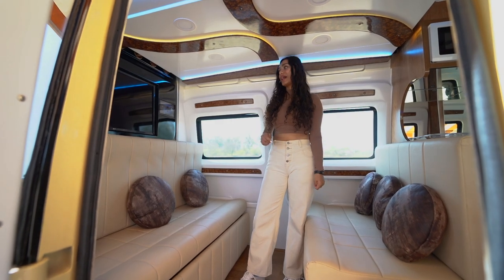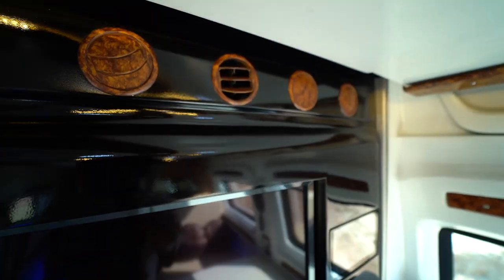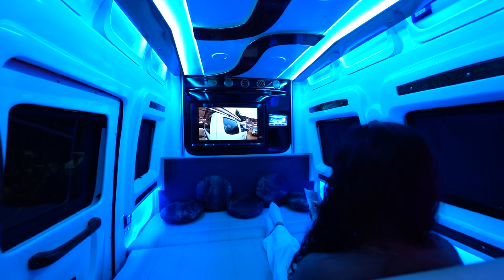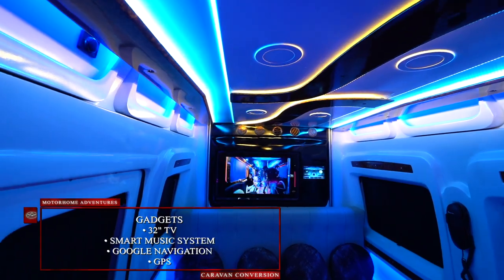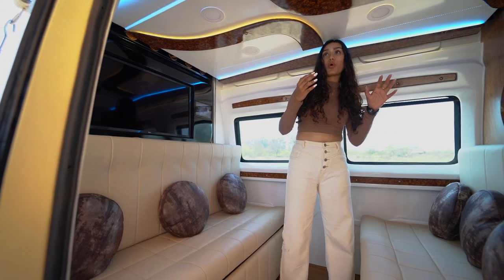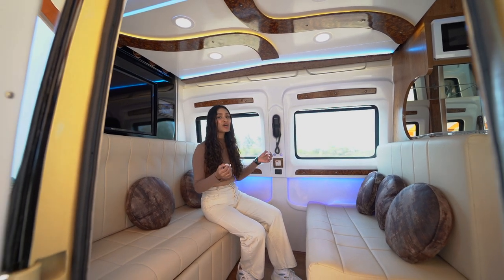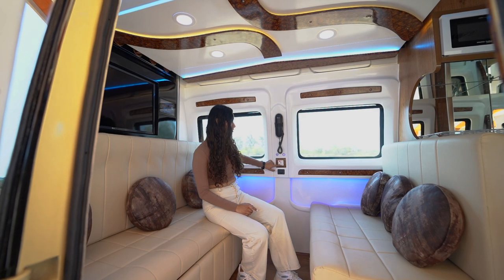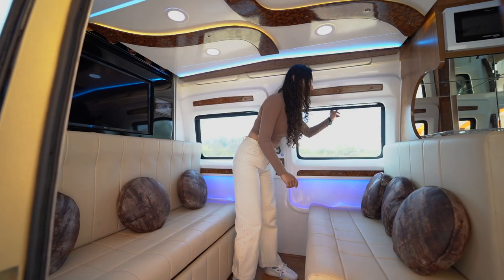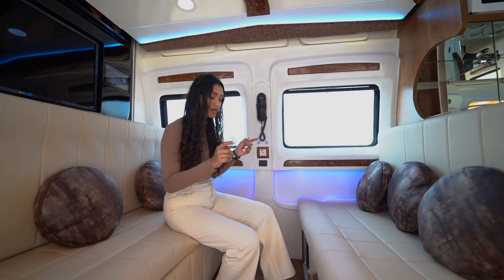In the seating area we have a 1.1-ton static AC which runs on the external electric supply or the genset we showed you on the exterior. We have a 32-inch TV on which you can view the camera recordings. There's a smart music system, Google Navigation, and GPS. We also have mood lights that change the vibe from a seating area to a lounge space, plus charging sockets, an intercom, and roll-down blinds.